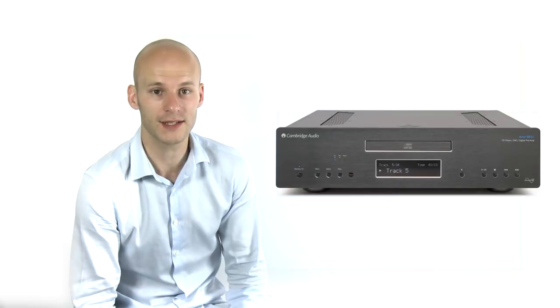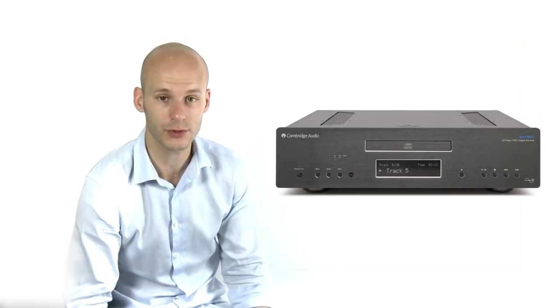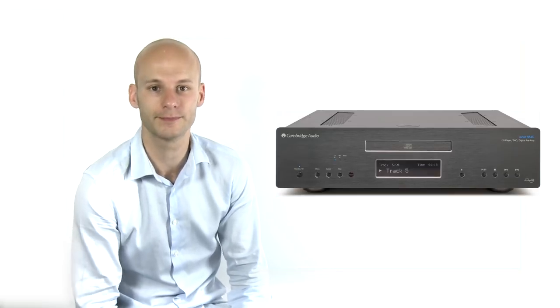So really, it's a fantastic upgrade bridge between your digital source and your amplifier. You can upgrade the sound of all your digital music gadgets with just the one 851C.